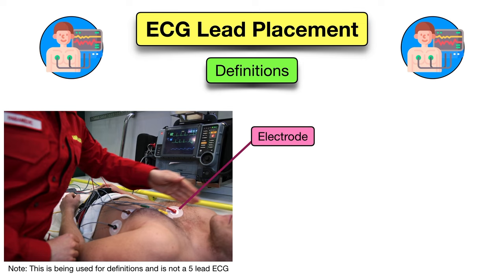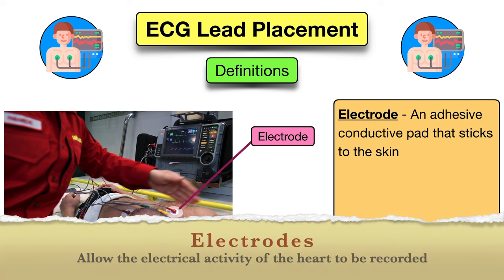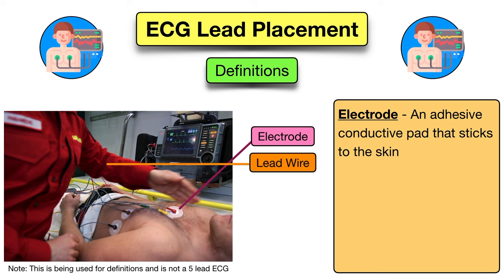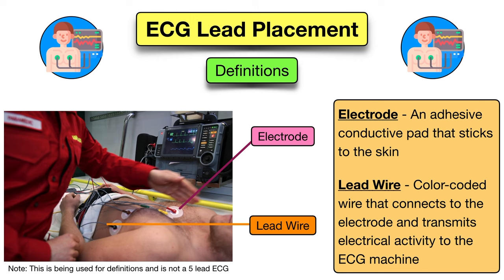In order to obtain a 5-lead ECG, electrodes are placed on the skin. Electrodes are sticky pads that are placed on the body in certain positions. The electrodes allow the electrical activity of the heart to be recorded. The lead wires are wires that are connected to the electrodes, and they transmit the heart's electrical activity to the ECG machine. Each of the lead wires are different colors and need to go in the correct position, and that's where the memory tricks come into play.